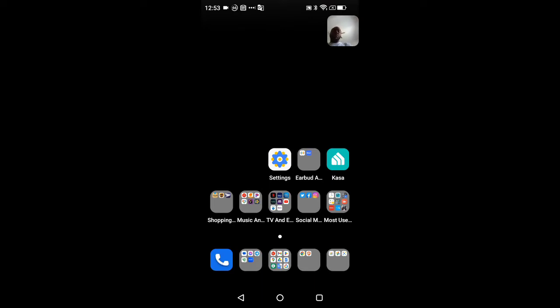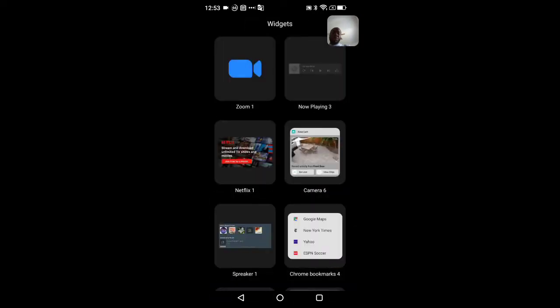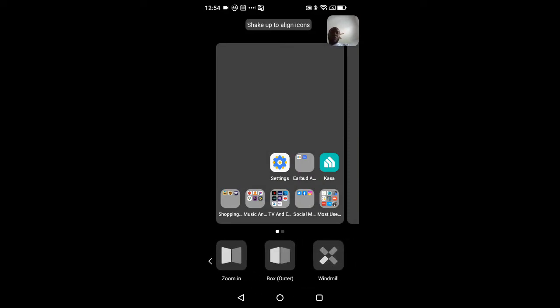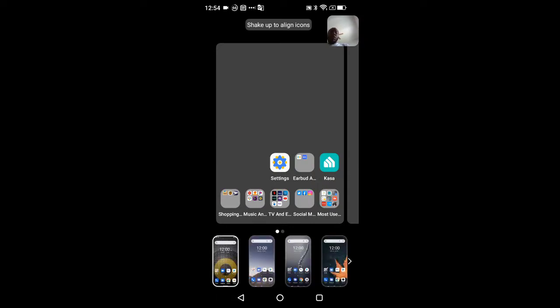To customize the home screen — wallpapers, app drawer layout, and more — do a long press. Swiping over you can add widgets, with full Android 12 widget access. Swipe again for effects and different style effects. Going over further, there are built-in themes by default, and you can see I just customized the one that came on by default. There's a variety of themes which will also change the wallpapers.